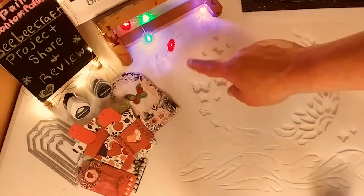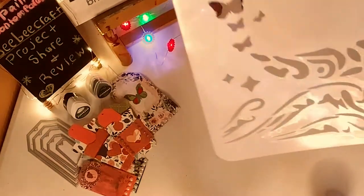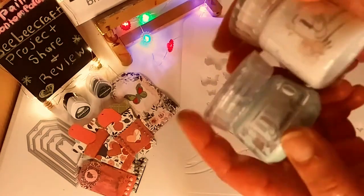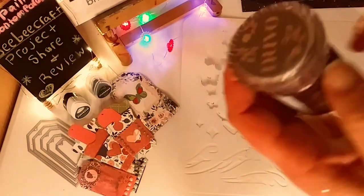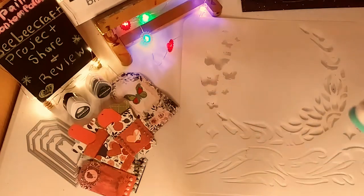So the next thing we have here is the 12x12 stencil. I did use some Tonic paste — the Glacier paste and this Moonstone paste. I love these and they worked really, really well. And then I also used this other Glitter paste here by Tonic Studios with my little blending brush there.